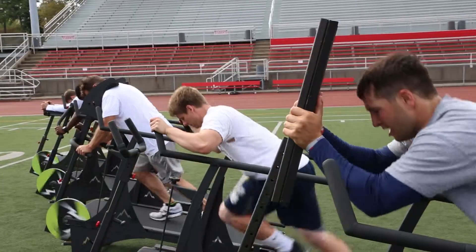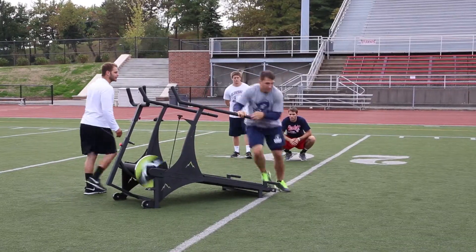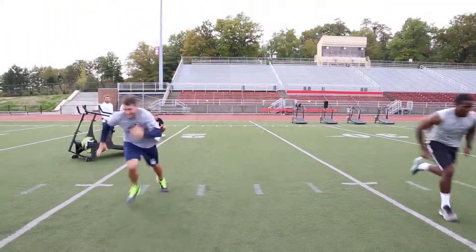This type of training can contribute to improved fitness performance for sports training, cardio enhancement, and strength building.